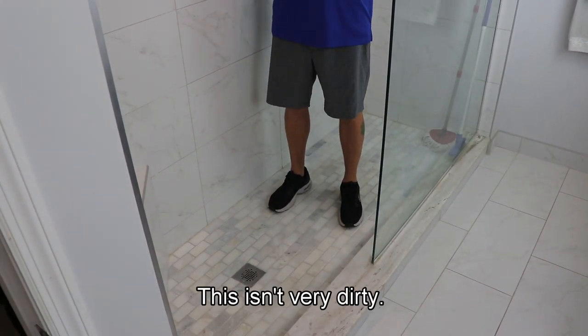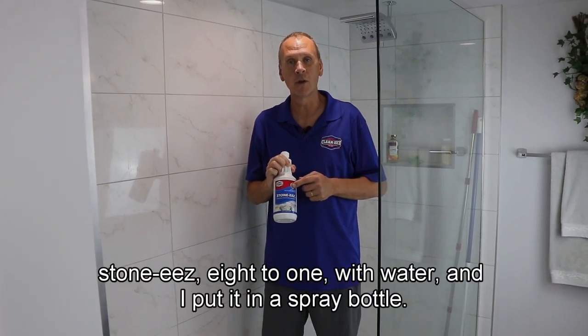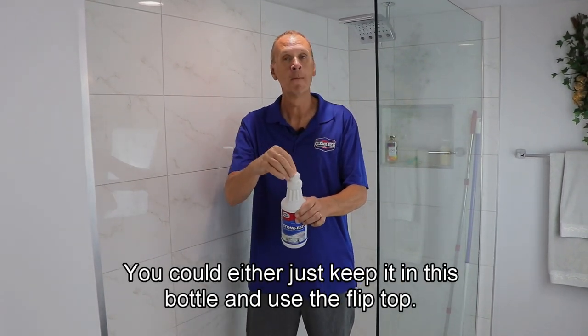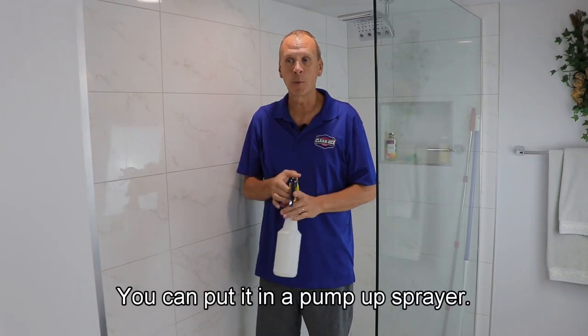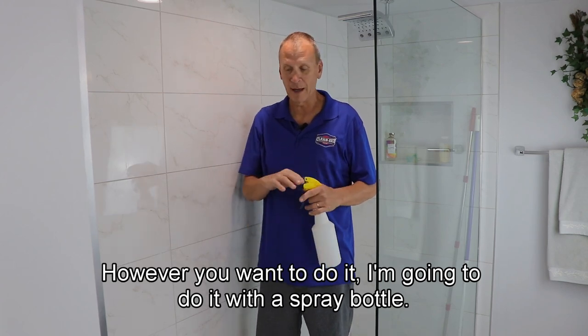This isn't very dirty, so I've mixed Stonies eight to one with water and put it in a spray bottle. You could keep it in the original bottle and use the flip top, put it in a spray bottle, or put it in a pump-up sprayer — however you want to do it. I'm going to use the spray bottle.